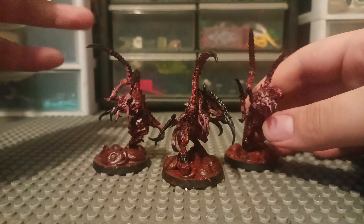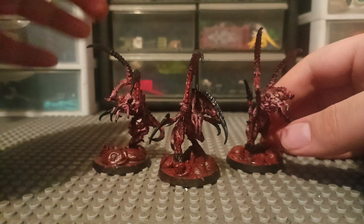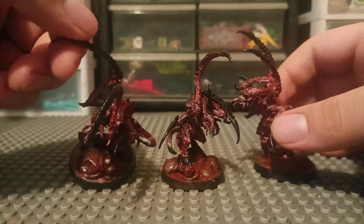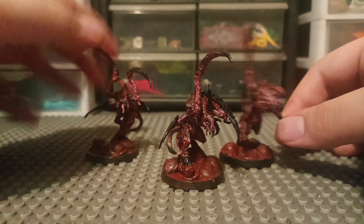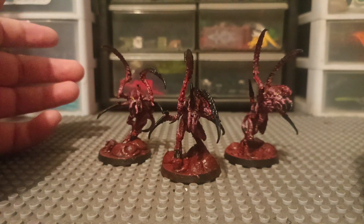That's it for this video. Thanks for watching. I'll see you guys in the next video. Like and subscribe and peace out. Also, I did their bases with clay, and then added a little bit of glue just to make it look a little bit more nasty and gory. Like and subscribe and peace out, and I'll see you guys in the next video. Bye, thank you.